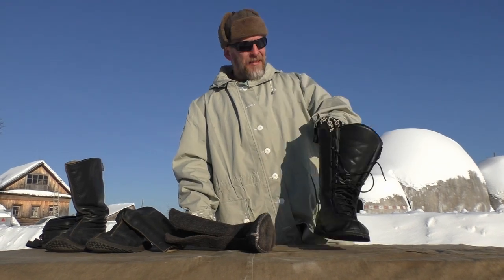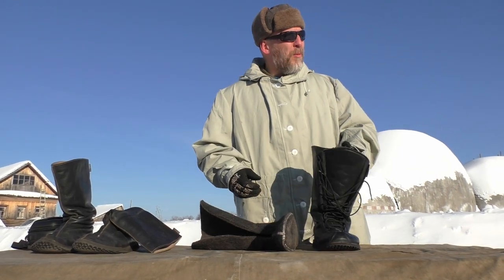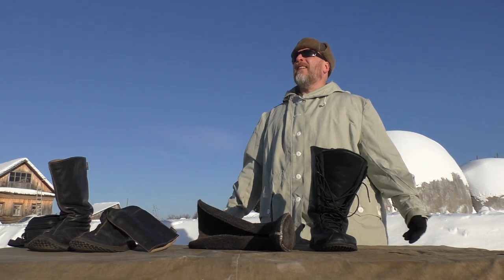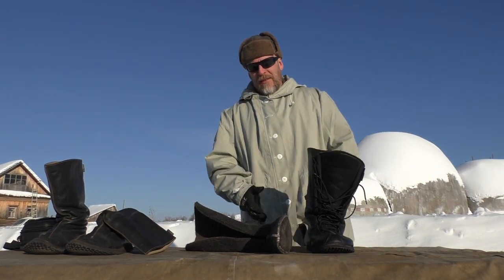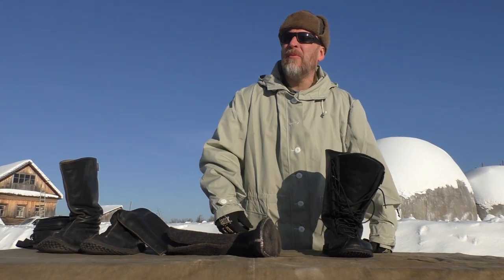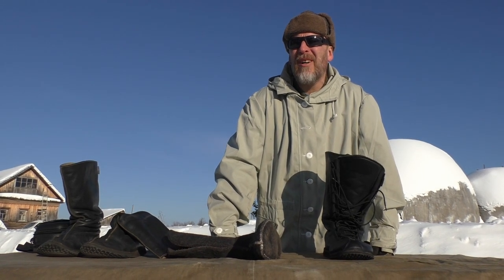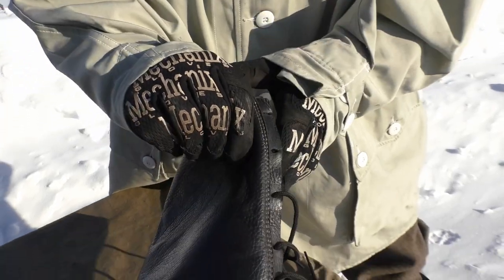They're super light as well, which is a big advantage. But as I said, if you're looking for boots you can simply stand around in and do nothing, then these are definitely not the boots at minus 20, 30, or 40 — though in minus 10 they are very, very good of course. The son from the company says he can stand and wait for game for up to two and a half hours before he starts to freeze, though that depends on the person.